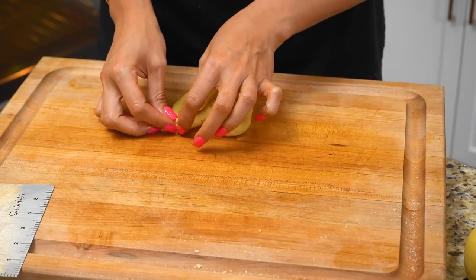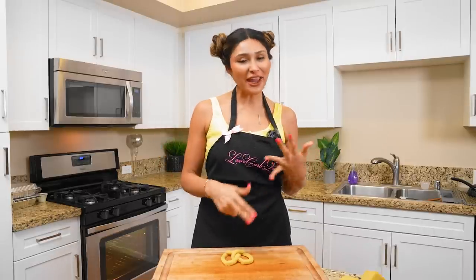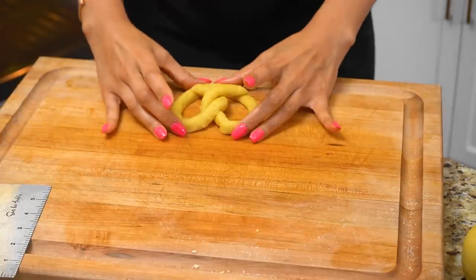Since we're using almond flour, this is a gluten-free, grain-free pretzel, so the texture is very different. But I'm telling you, once it all comes together, it's going to taste like a real pretzel. You are going to have to be a little patient — my dough did tend to break a little when I flipped it over, and I just pinched it back. You'll probably have to pinch little pieces here and there, but nothing you can't fix.